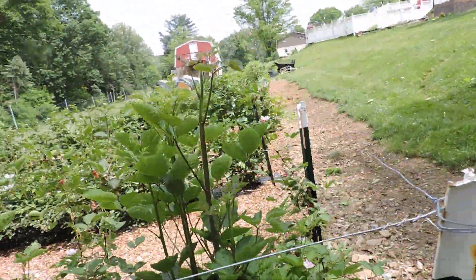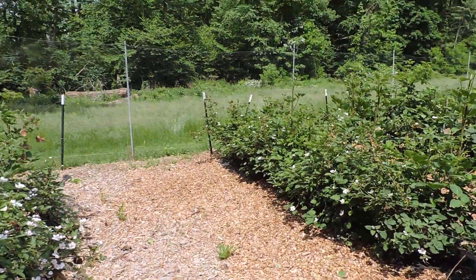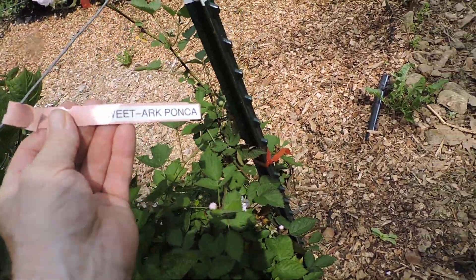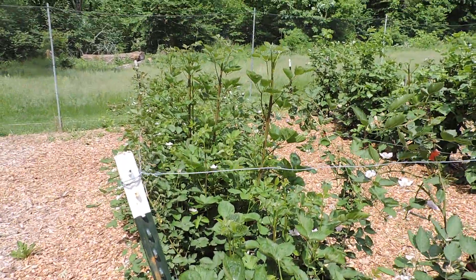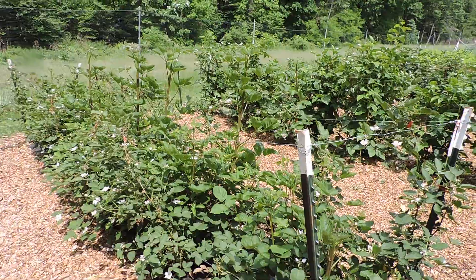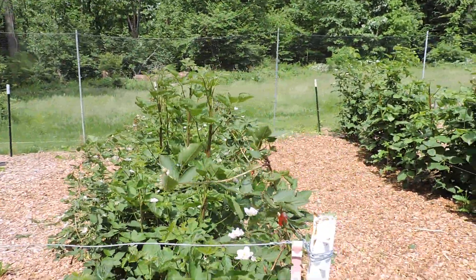This variety again is called Ponca. Right here I have them tagged so you can see — Sweet Ark Ponca. This is another row of Ponca here. I heard they were really sweet so I planted two rows of them and they seem to be doing pretty well. Especially these new canes coming out — they're beautiful. They're really thick and vigorous.